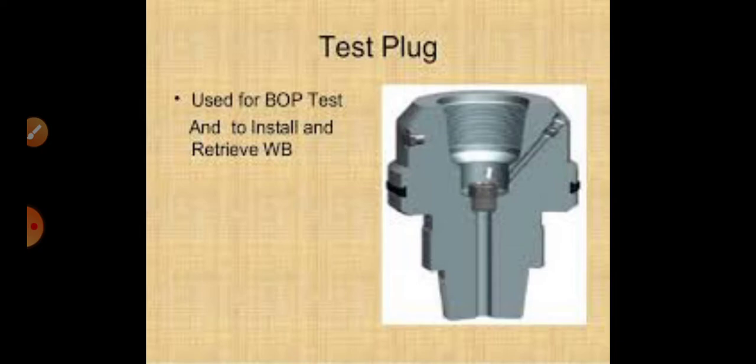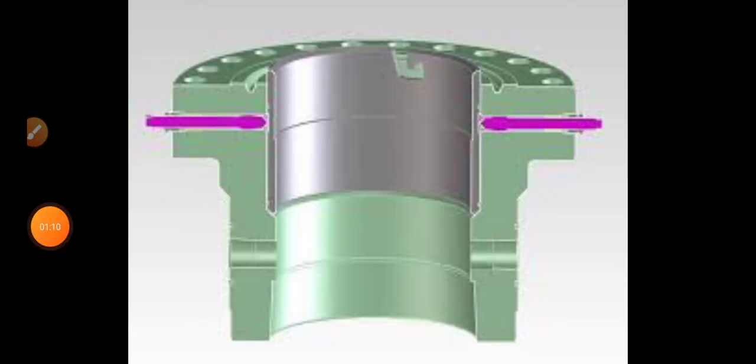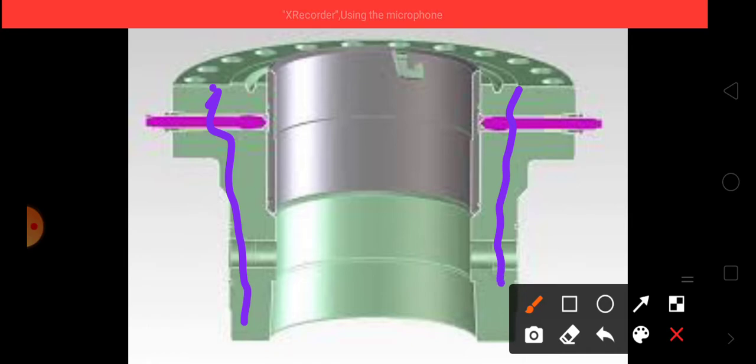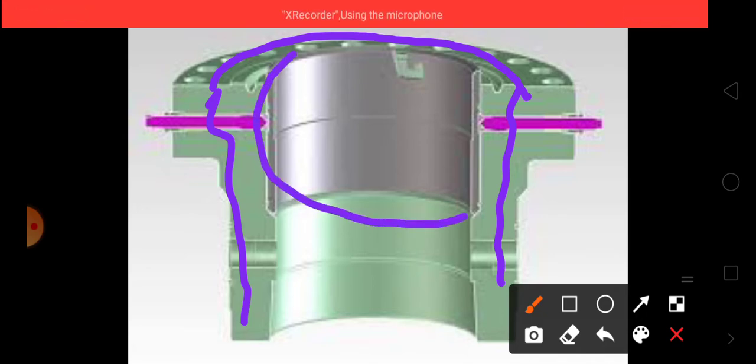Now we will see how we insert the test plug into the wellhead. This outer side is called the wellhead, and in this wellhead we will place the test plug. In order to place the test plug inside, this portion — which acts like a protector for the wellhead — must be removed first. After removing it, only then we will place the test plug.